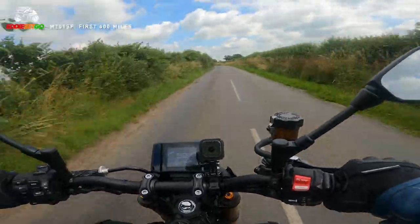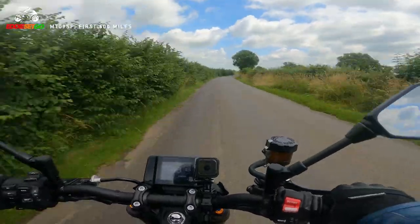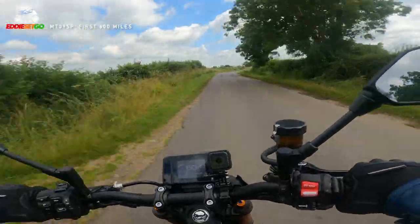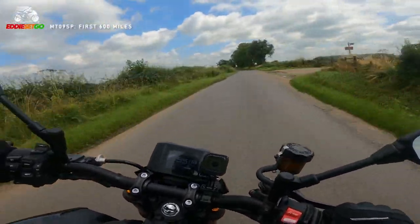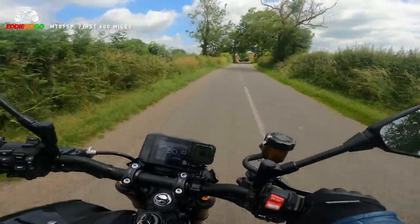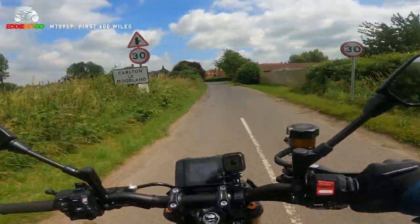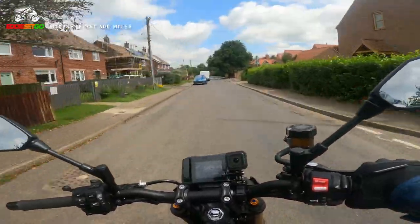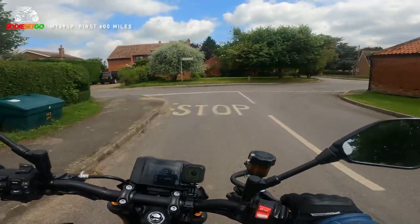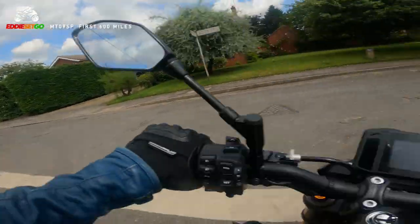We've got those upgraded KYBs at the front and the Ohlins on the rear, and on the few occasions where I have pushed the bike on those long sweeping corners, feeling the bike handle all those imperfections in the road and give me feeling through the suspension - it does feel a little bit more quality than the stock MT-09. A little bit plusher. The stock MT is a wonderful bike but this MT-09 SP just has a little bit of panache, a little bit of bling to it. The suspension setup and the handling - it feels awesome.